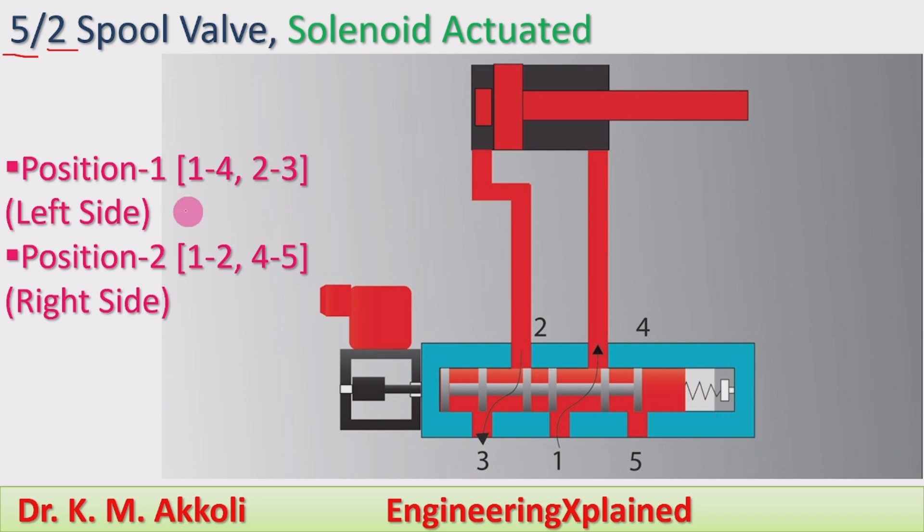First we will take position 1, that is the left side. Presently the spool is in the left side — that is position 1. In position 1, port 1 is connecting to 4 and port 2 is connecting to 3. Port 1 is usually the pump line connecting to the actuator, and the back line is connecting to the tank line.